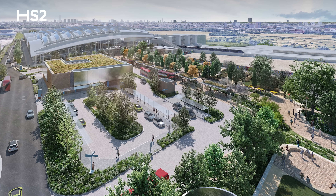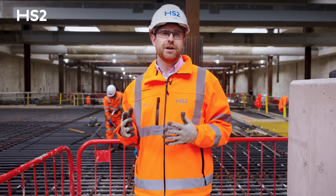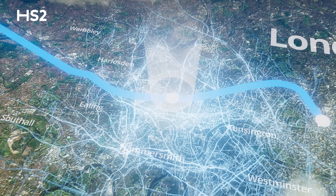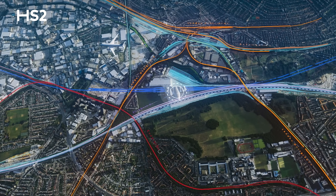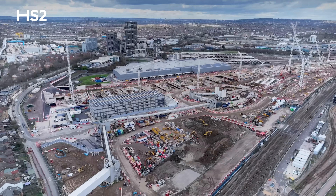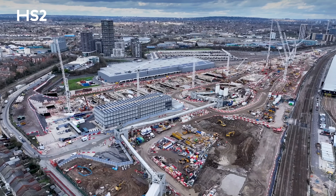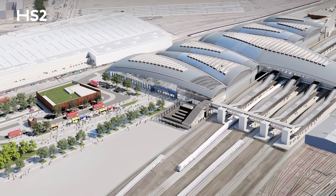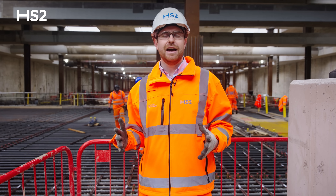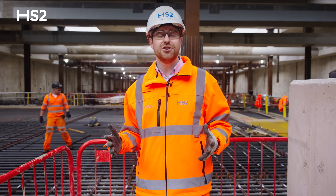We'll assemble the immense roof that will unite the two parts of the station together — covering an area the size of over three football pitches. We are working to connect the station to the existing railway network, bringing the infrastructure into the station to enable Elizabeth Line, Great Western Main Line, and Heathrow Express services to stop here. This includes turning the current four-track Great Western Main Line into an eight-platform arrangement, laying 28 kilometres of new track and installing new signalling, overhead lines, power and communication systems.